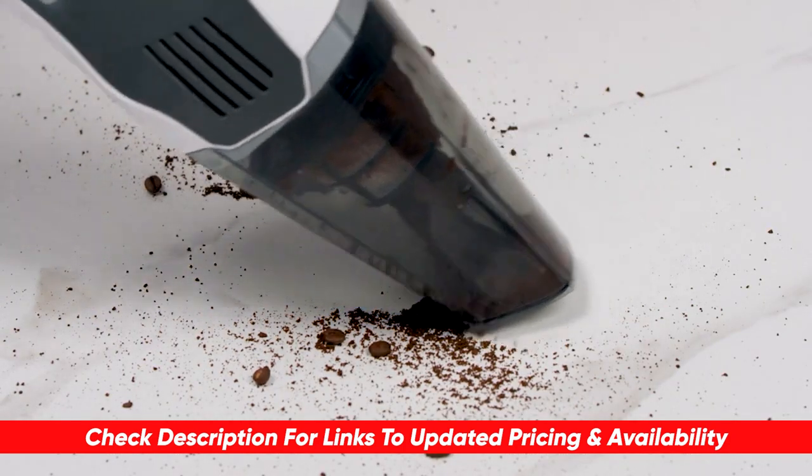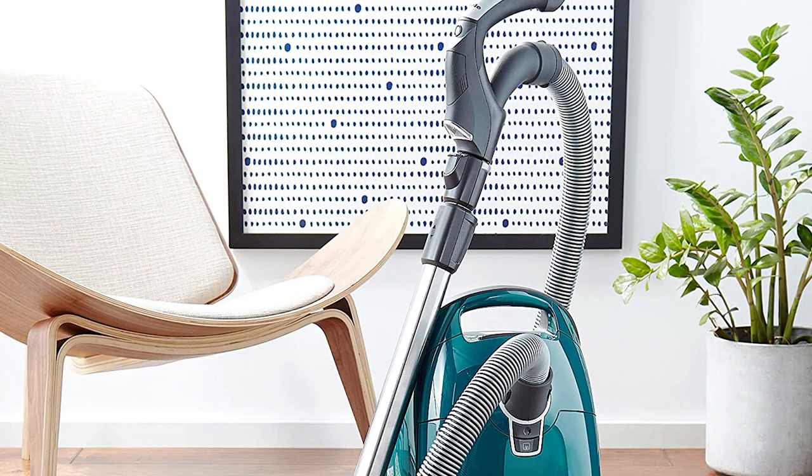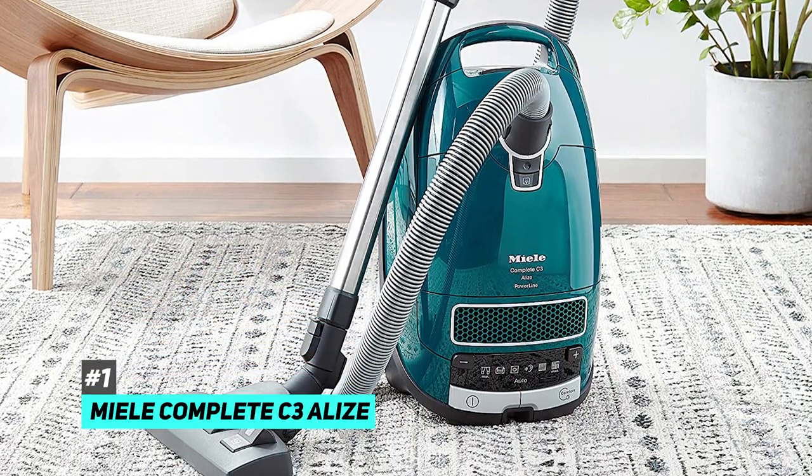If I happen to find any discounts, deals, or coupon codes, I'll drop those down below for you as well. So first up, we have the best vacuum for allergies on bare floors, and that's going to be the Miele Complete C3 Elise Powerline.